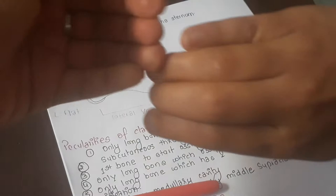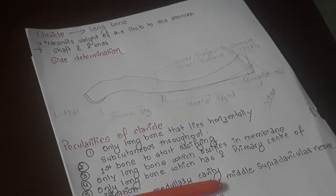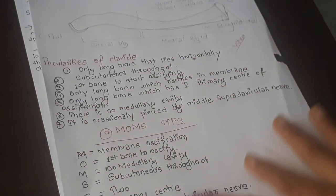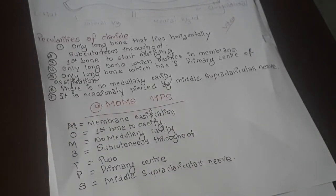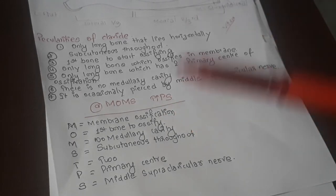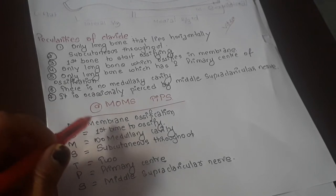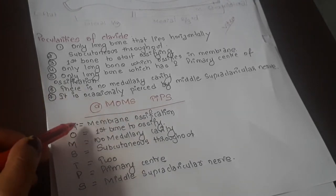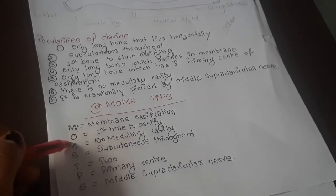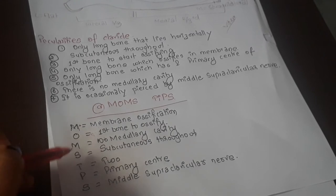Now the peculiarities of the clavicle — this is the most important part and the most asked question in viva. I have made a mnemonic for it: MOM'S TIPS. M stands for membrane ossification — it undergoes membrane ossification. O stands for first bone to ossify in the body. M stands for no medullary cavity — unlike other long bones, there is no medullary cavity in the clavicle.